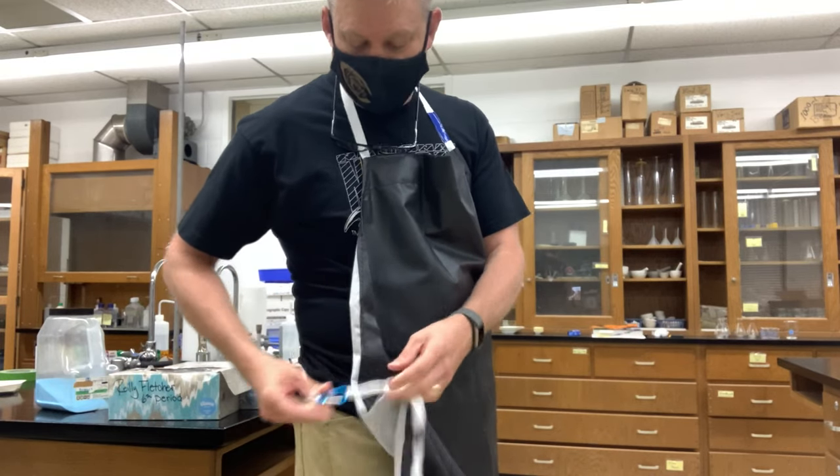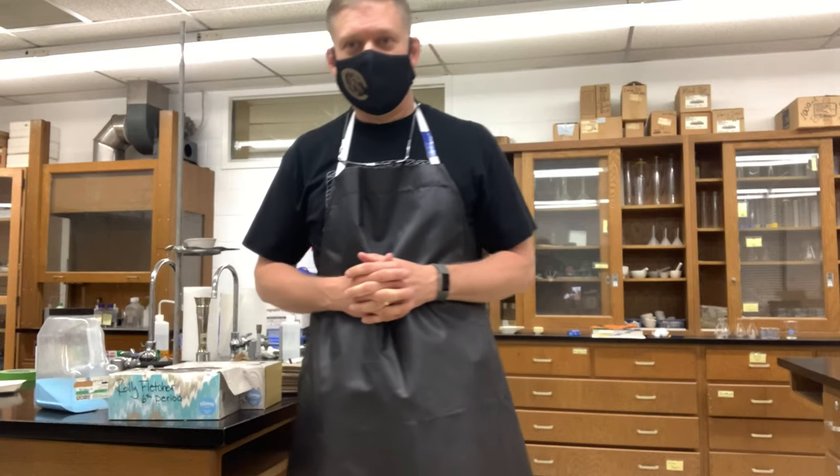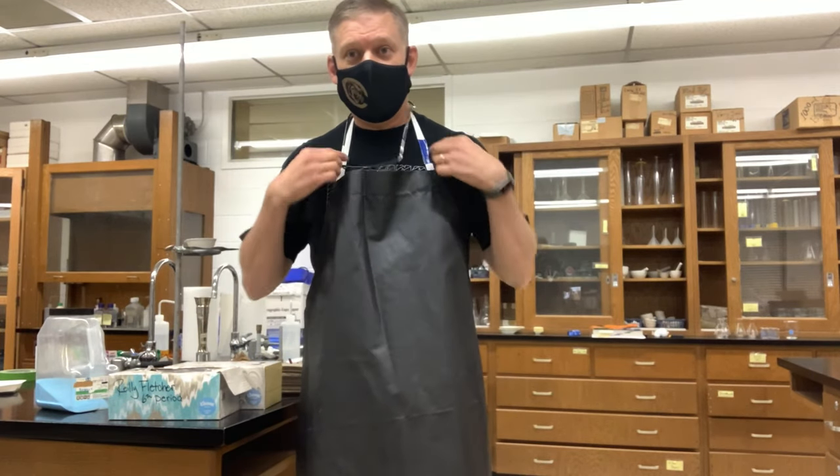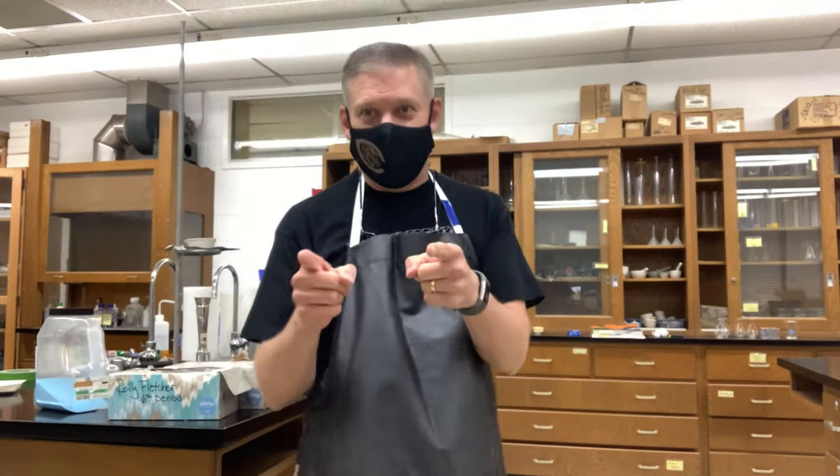Hope that helps everyone. It's a cheap fix, and we always love cheap in our house. I'll probably edit this video a little bit better, but that's how you make a lab apron — make it knotless, make it not have a knot.